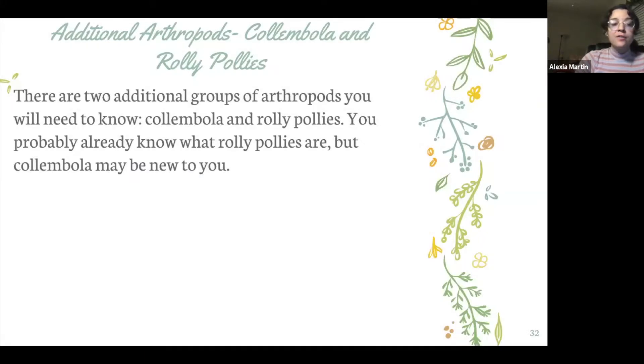All right, so this is the final video for this part. We're going to be talking about some additional arthropods, some bonus arthropods if you will.